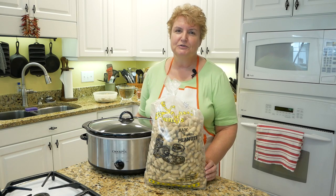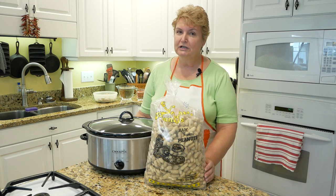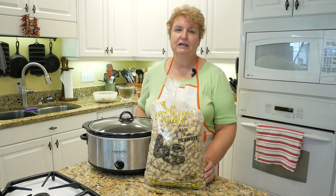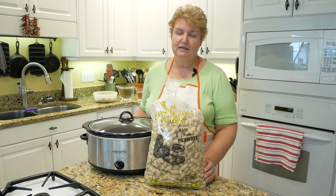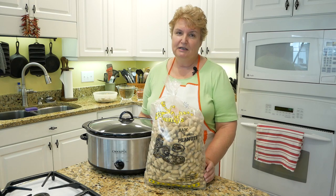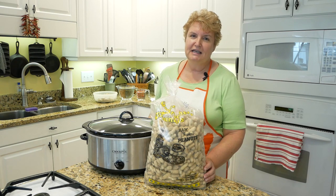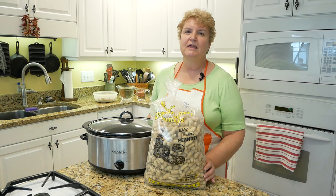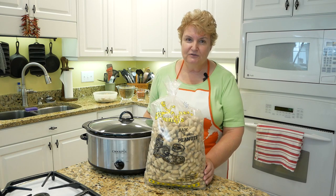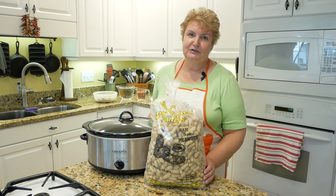We had several rows of peanuts every year, and on Saturday afternoons, after most of the chores were done, my dad would go out and pull up a bunch of peanuts and put them in the back of his truck. I had to go get the buckets, because we all had to pick them off, and we would gather underneath the trees and pick off peanuts until we had them all done. Then my grandmother would take some home, and we would take some, and my mom would boil them — that would be our snack that night. Times have changed, and I don't live on a farm in South Carolina, so I've come up with a new way to cook my peanuts.